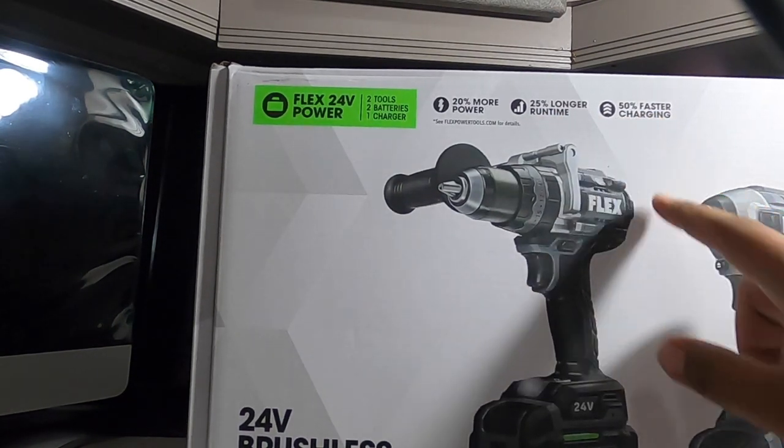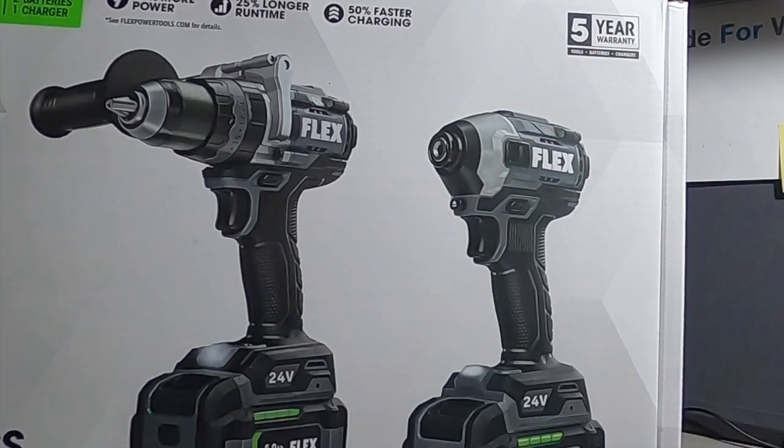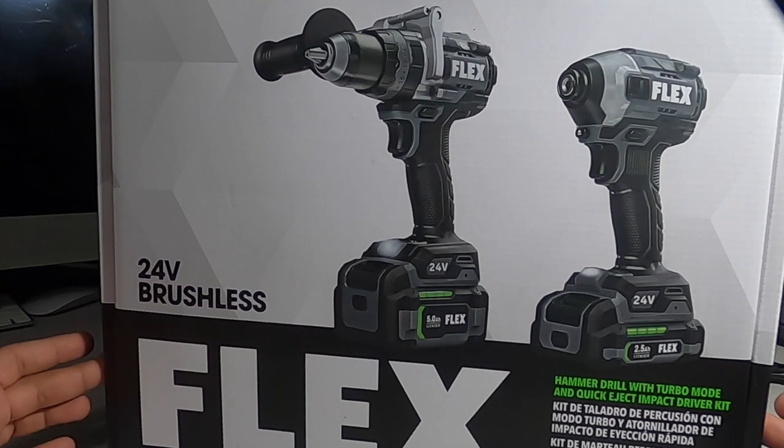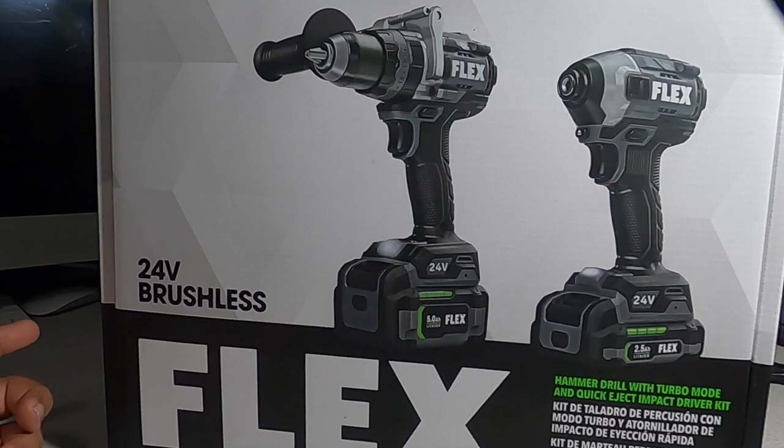It says 50% faster charging and you get a five-year warranty on tools, batteries, and chargers. According to Flex, they're going to give a lifetime guarantee to whoever purchases their tools first. Obviously if these tools aren't good, I'll let you guys know so you don't have to go spend your money.